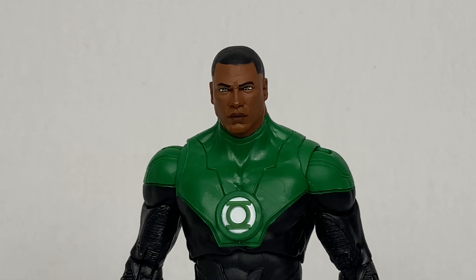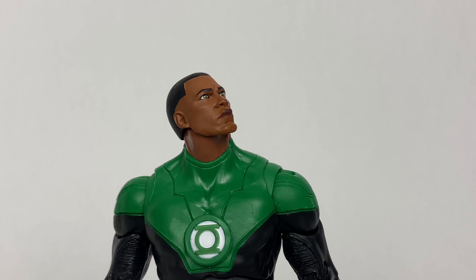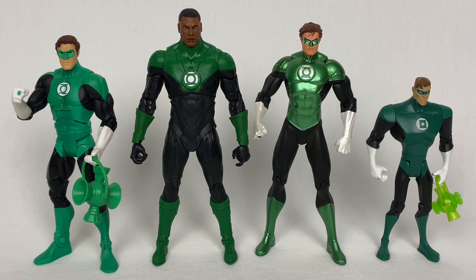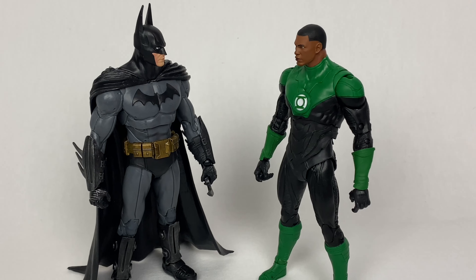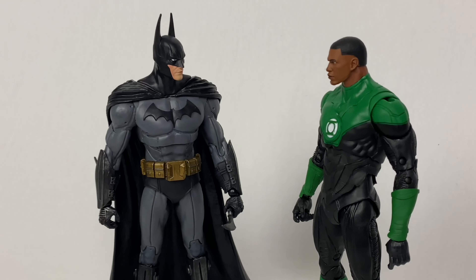The face sculpt really stands out to me. Unlike the rest of the body, the head is somewhat subdued in its presentation. Rather than going for a somewhat animated expression, Stewart is more stoic, which fits the character. The green chosen for the suit is also perfect for this figure — I think they got it right. I'd also say if you were to put him next to any movie or video game versions of DC characters, he'd fit in just fine.